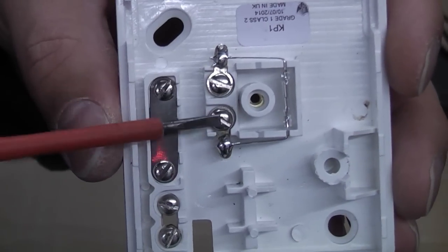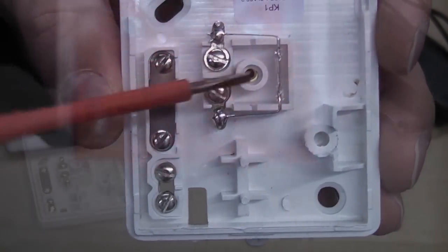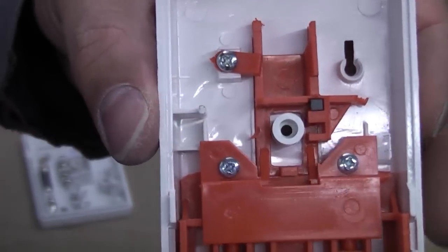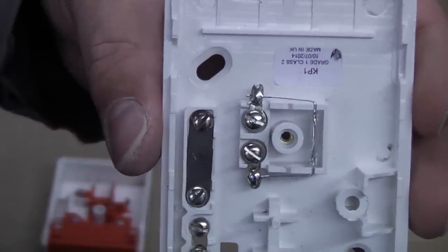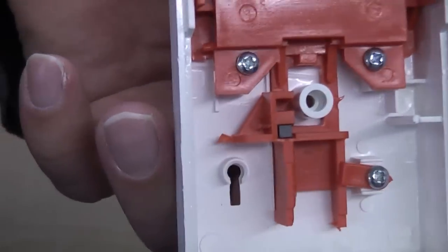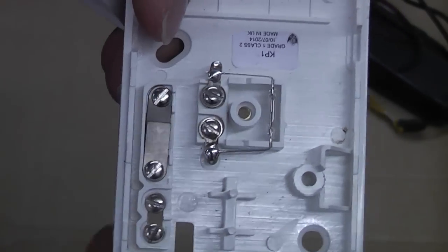The two terminals in the centre go through the reed switch, so that completes a circuit. If you look in this part of the switch you can see a magnet — that magnet closes the contact on the reed switch. So once that's in the closed position, that circuit is closed, which is what you need for the PA circuit. As soon as the button is pressed it moves the magnet away from the reed switch, causing the reed switch to open circuit, which will trigger the alarm.